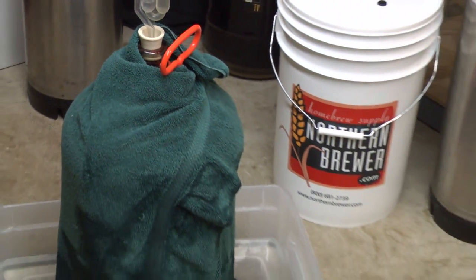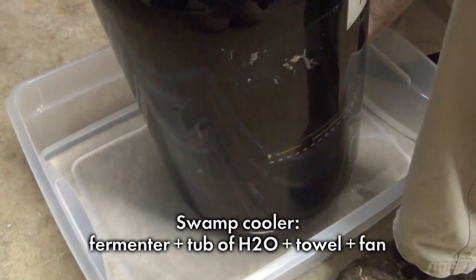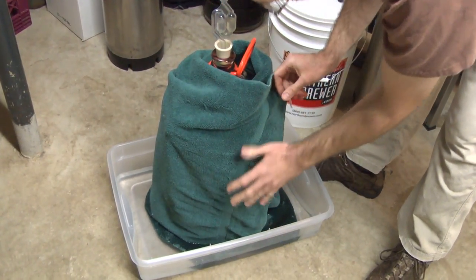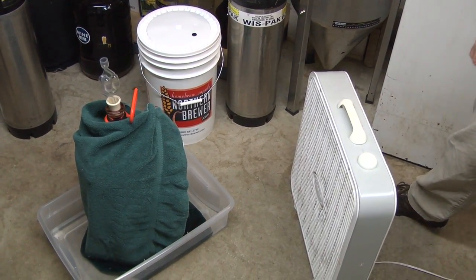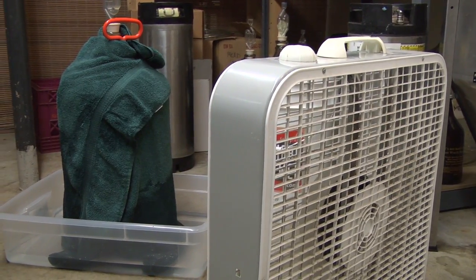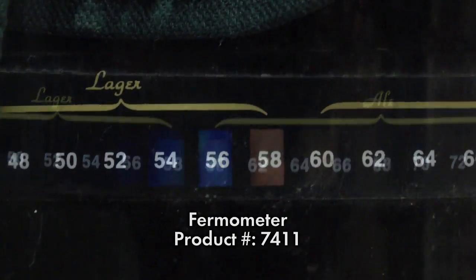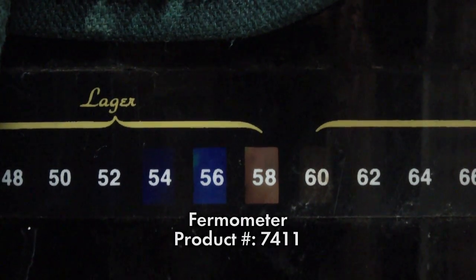Second, evaporative cooling, aka the swamp cooler. Put the primary fermenter in a tub of cold water, wrap it in a towel or t-shirt with the hem in the water. Finally, point a fan at the towel-wrapped fermenter. As the towel wicks water up the side of the fermenter, the fan evaporates the water. In our demonstration, we started at an ambient temp of 60 degrees, and were able to reduce it by several degrees through the cooling effect of water evaporating.